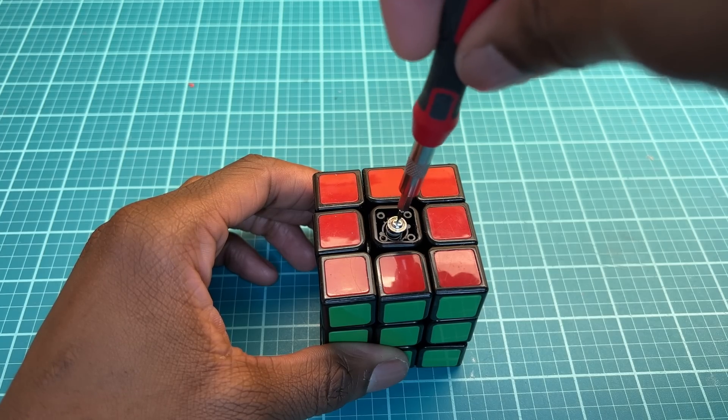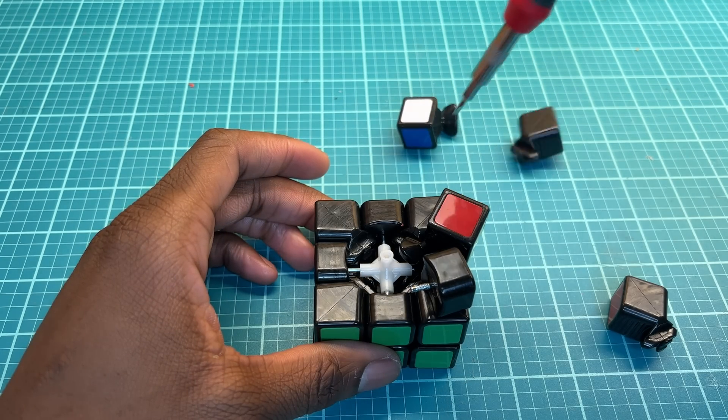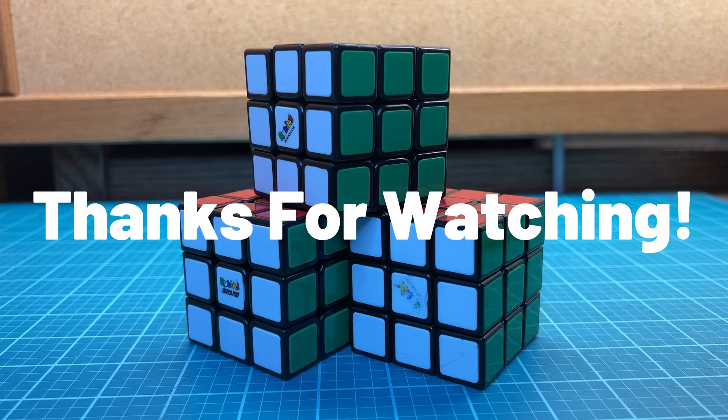I've documented everything there is to know about this project, including step-by-step instructions on how to build your own Rubik's Cube solver, so check out the links in the description if you're interested. I hope you enjoyed this video, and thanks for watching.